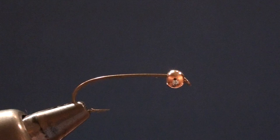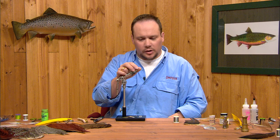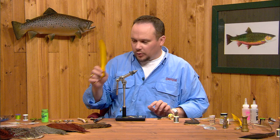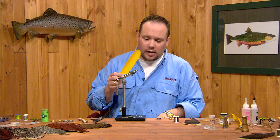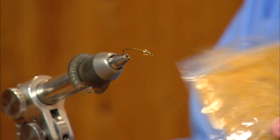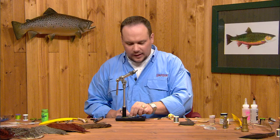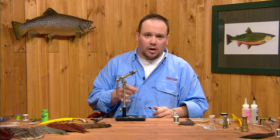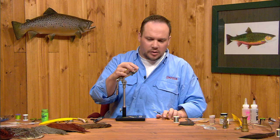We're going to start off using a TMCO 2302 hook that has a little bit of a hump shank, and we're going to put a gold bead on there. The recipe is: yellow turkey biots for the antennas and tails, the same yellow turkey biots for the abdomen, a mottled turkey feather for the wing case, gold synthetic dubbing for the thorax, a mottled hen feather for the legs, and we'll finish with two coats of epoxy — it's a two-part process, so we'll come back and add a second coat once the first is dried.